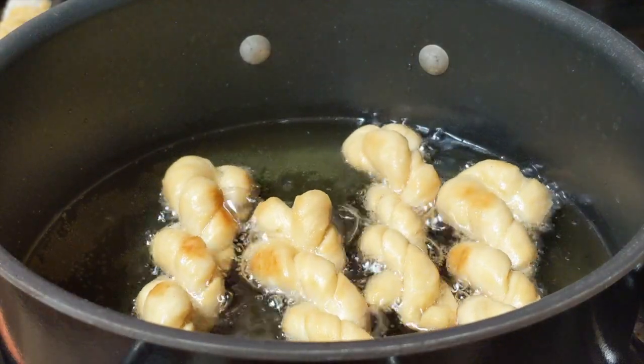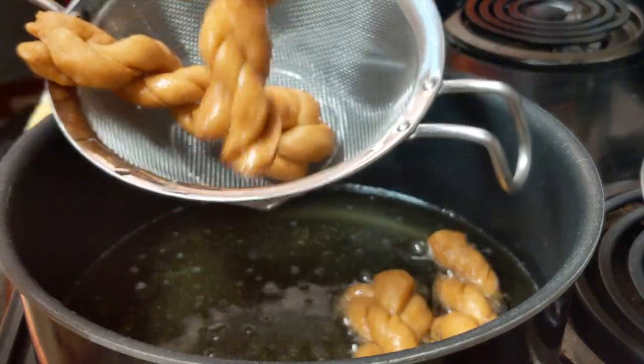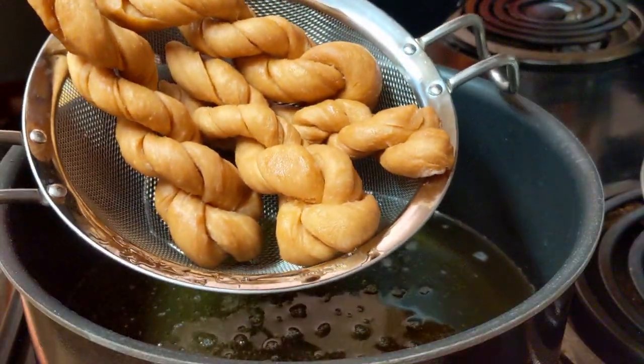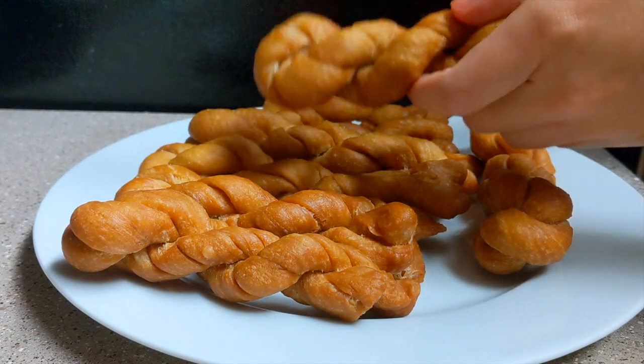When it's done, place the cooked Mahua on paper towels to soak up the excess oil. Leave them at room temperature to cool down. Now it's the moment of truth — let's see how crunchy they are.